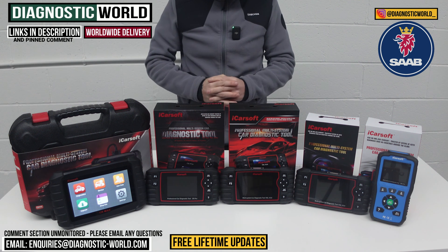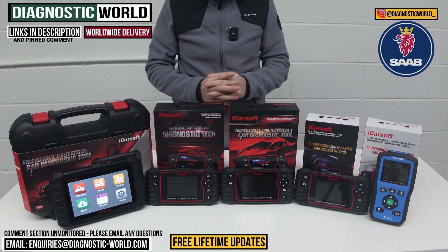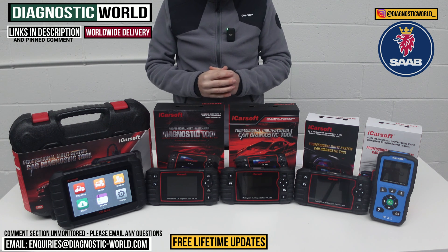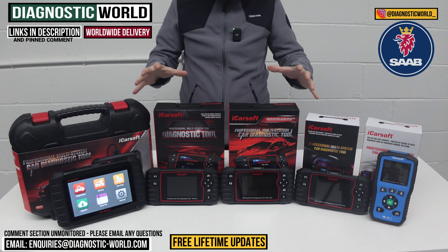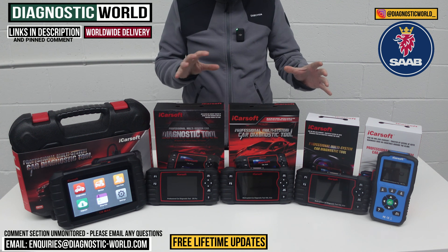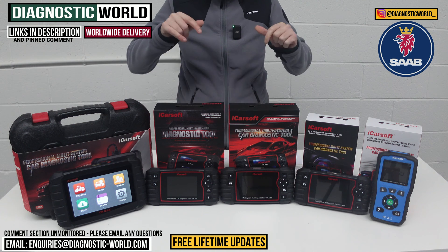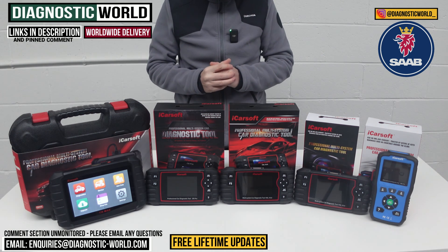Hi guys, welcome back to the channel. In this video, we're going to show you the top five handheld scan tools for Saab vehicles in 2024 and 2025. We'll show you the cheapest through to the most expensive and explain what kind of features and functions each of these tools has. We'll put links to all of these kits in the description and in the pinned comment. You do need to be careful though because fake and clone units do exist on the market, but by using the links below it'll take you directly to the genuine and official products.